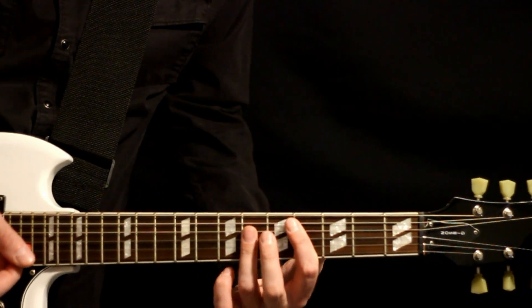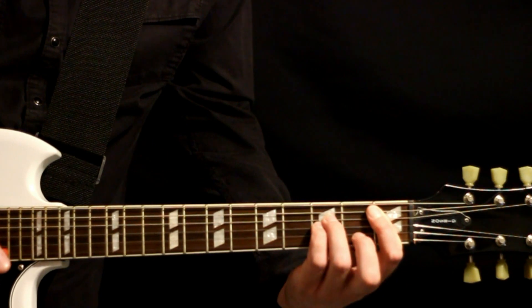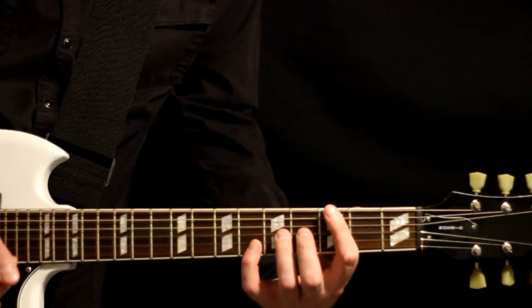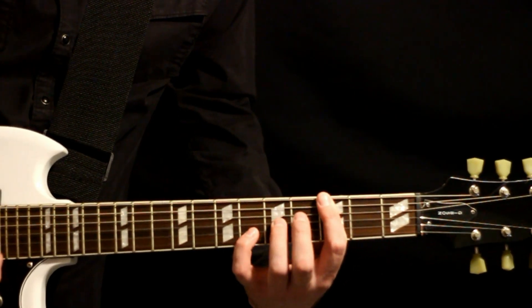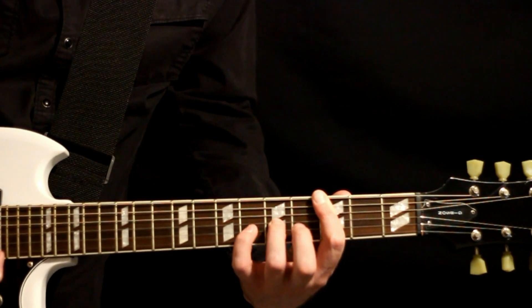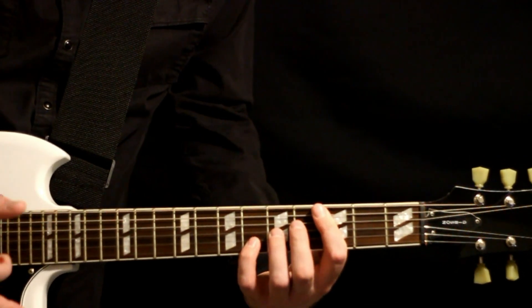Drop down to a B-flat minor — so one on the A with a three on the D and G, two on the B, one on the high E. Then come up to this big F power chord, throwing in the higher, nice major notes on it. So just threes on the D, A, D, add the five on the G and the six on the B — big, nice, full-sounding chord.